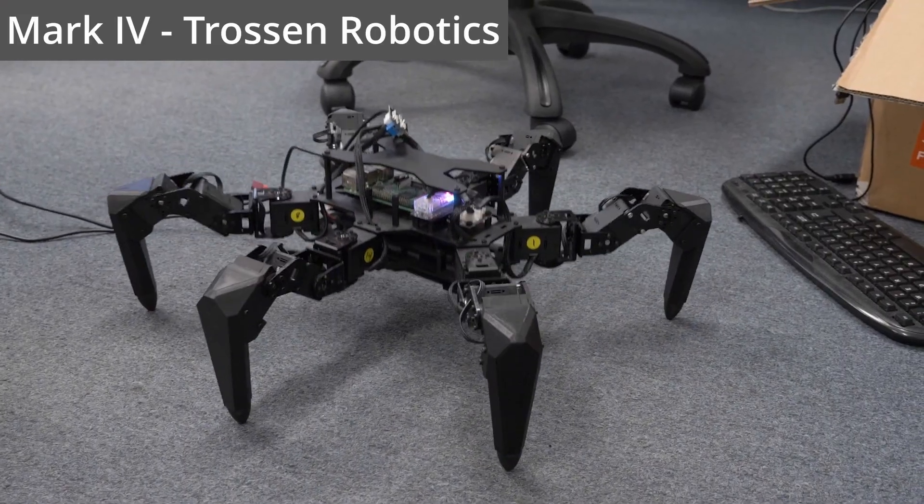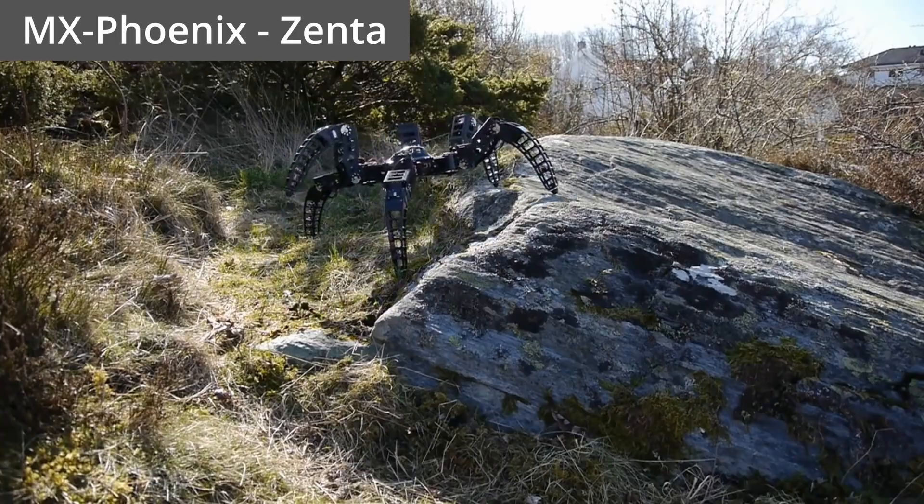Rather than following in everyone's footsteps and building a quadruped, I'm going to be building a hexapod. A hexapod has six legs as opposed to the four for walking robots like Spot and OpenDog. The hexapod's extra two legs grant the robot static stability even with up to three legs off the ground, making it perfect for traversing rugged terrain and using redundant legs for performing certain tasks.